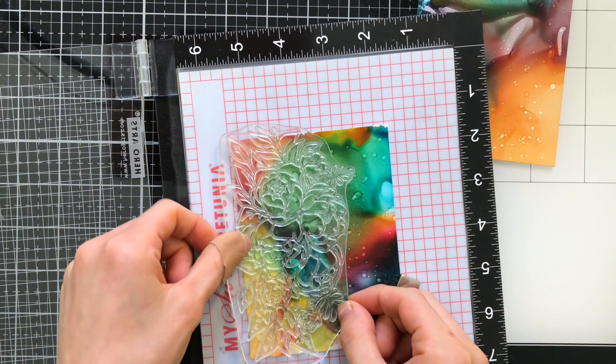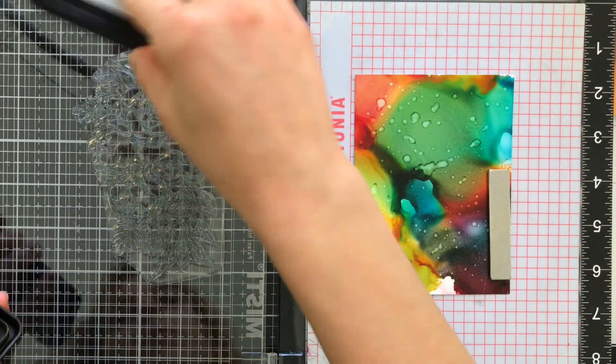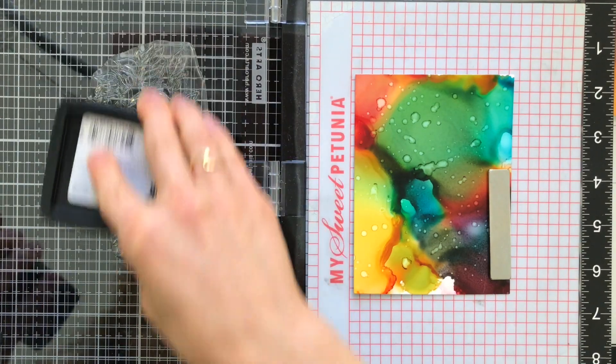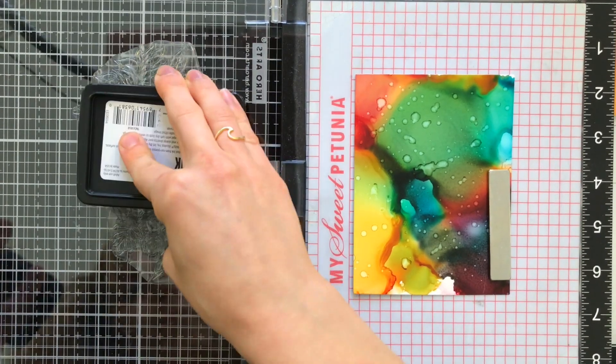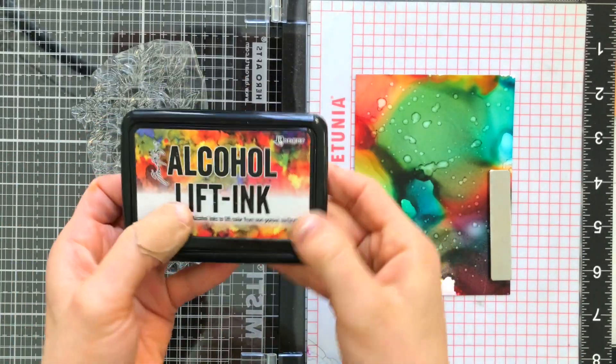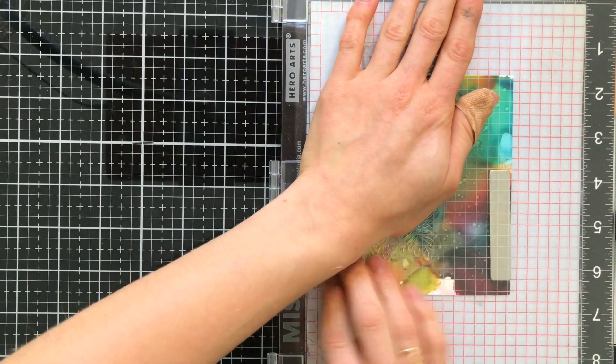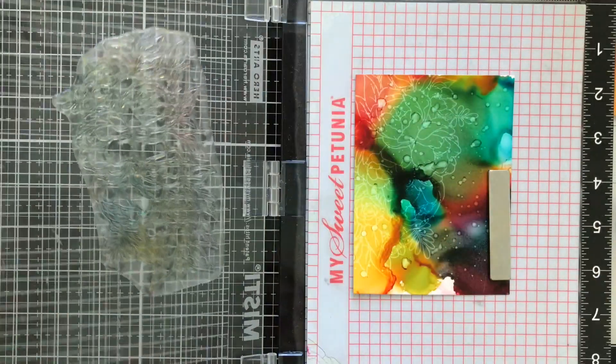Alcohol Lift Ink is such a unique ink pad — it's basically like stamping with the blending solution, but specially designed for stamps. I'm going to stamp the Flower Bunch first and use the Alcohol Lift Ink to ink it up really well. Then I'll take my Misti stamping tool and close the door to give that stamp an impression onto the paper. The alcohol lifting is fairly light right now.